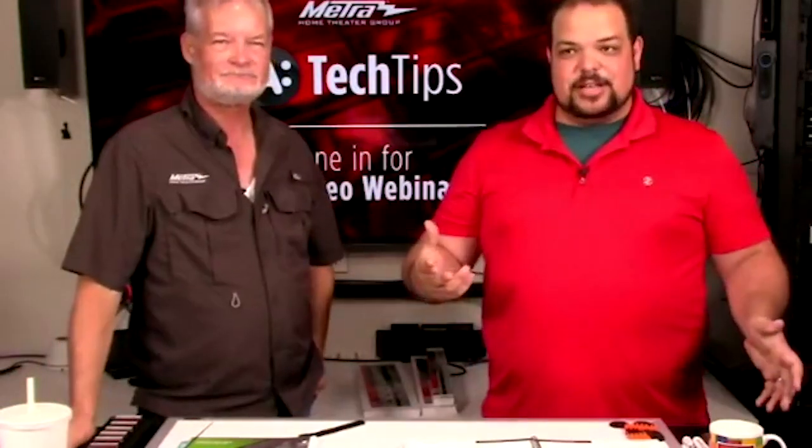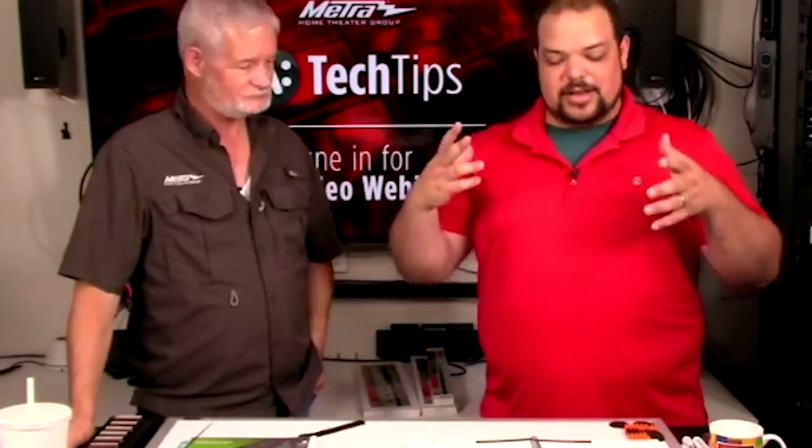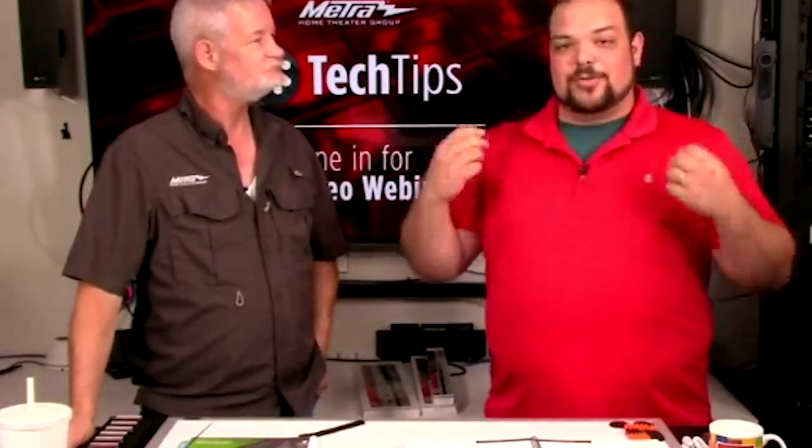We've got a new episode today — we're going to be talking about rack accessories. This is a personal favorite of mine. I like dressing the rack up nice, getting the wires all done up the right way and coming up with new ways of doing things.